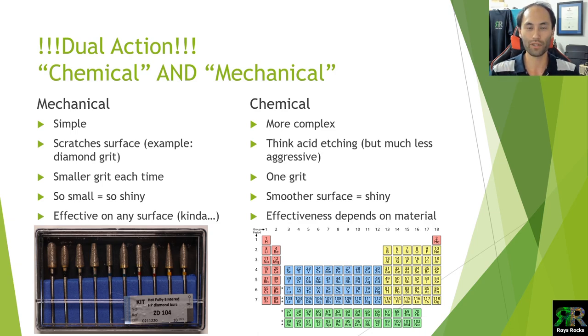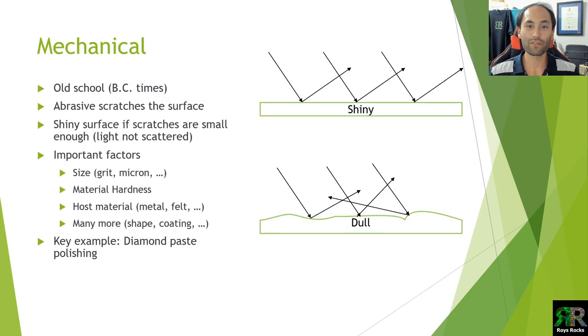The effectiveness of this really depends on the material. Mechanical polishing is old school — people understood the concept of abrasives from a very early point in time, going back to BC times. As shown in the diagram, on a shiny surface all the light bounces off and comes back to your eyes and it looks nice. If it's a rough surface the light scatters everywhere and you get a dull surface — we definitely don't want that with our gems.